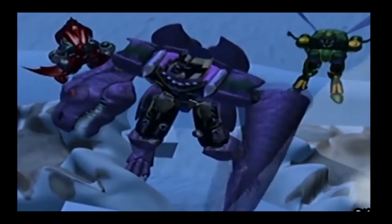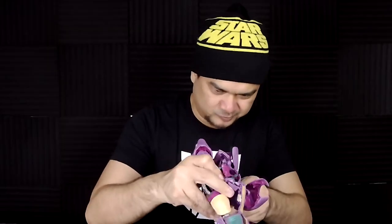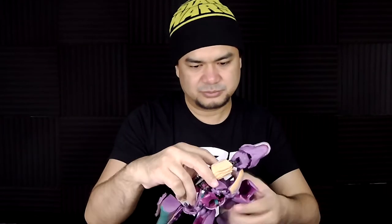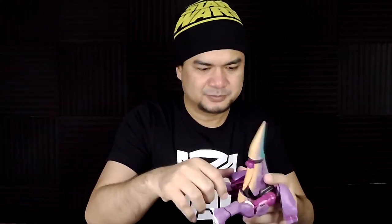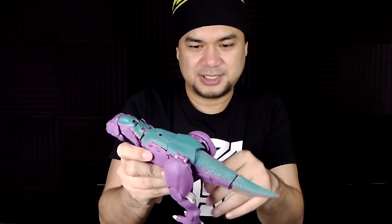Transforming Megatron into his T-Rex form — you just have to force things into their places, which can be nerve-wracking because you don't know if parts are going to break or not.